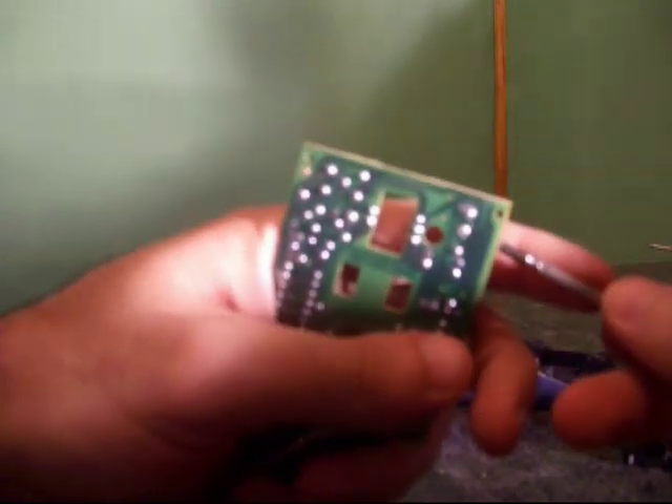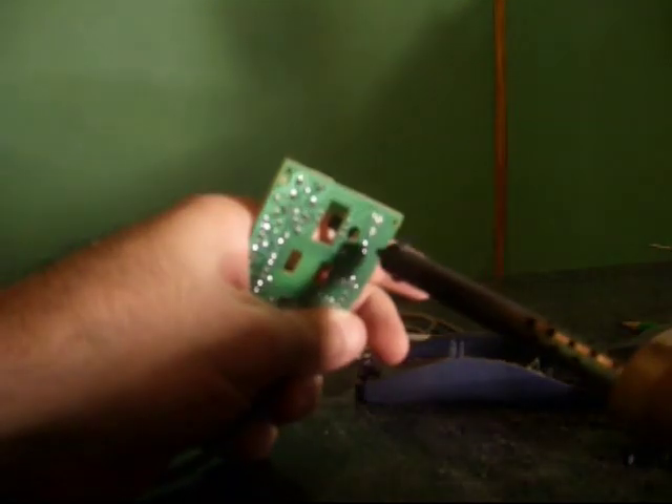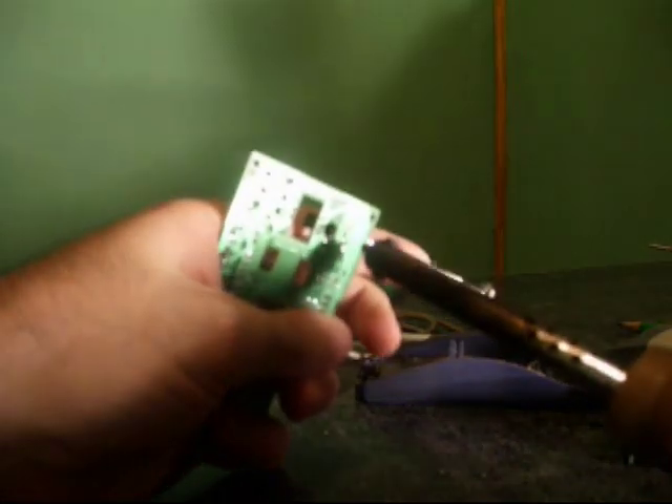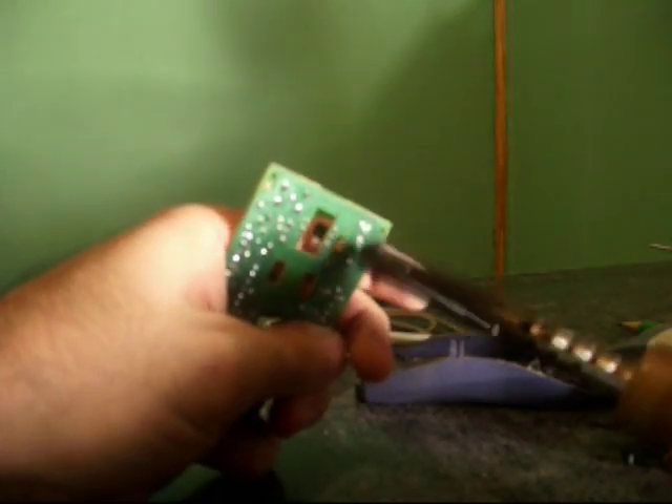You can see it releasing there. Now I can move my lever to the other side and do the same thing with the bottom contact. Just keep melting until it's free. Now that's it — the click is removed. You could take this dead click to a Radio Shack and try to get another one, but we're going to do this my way, which is not buying anything — just recycling something we already have.